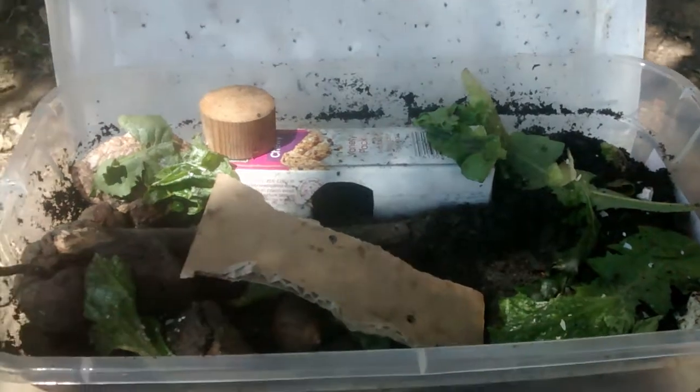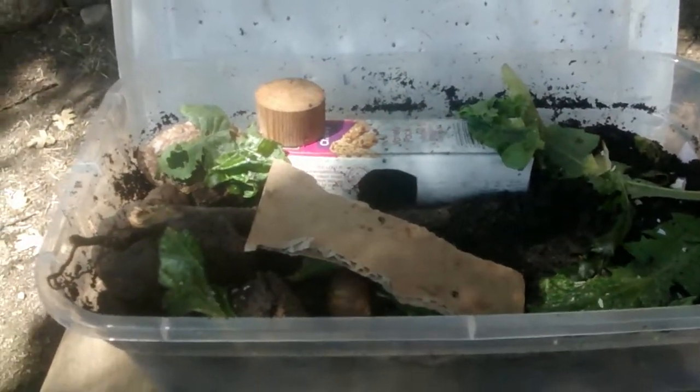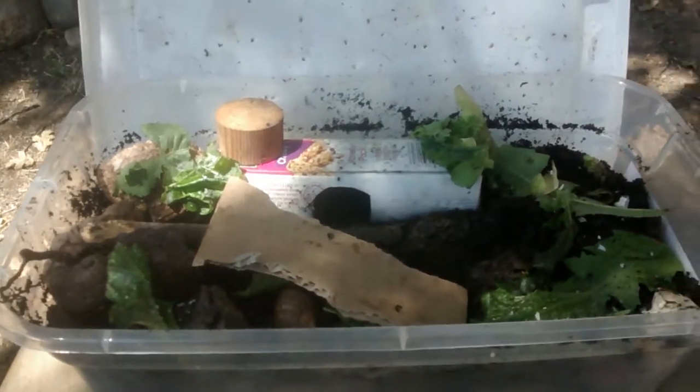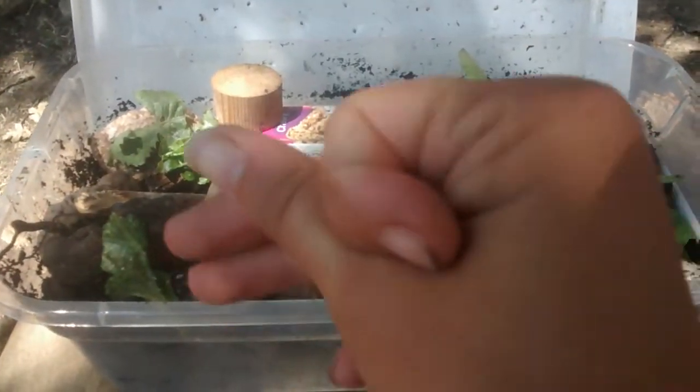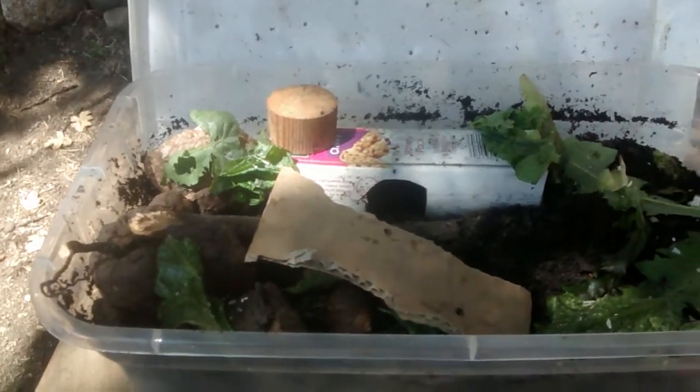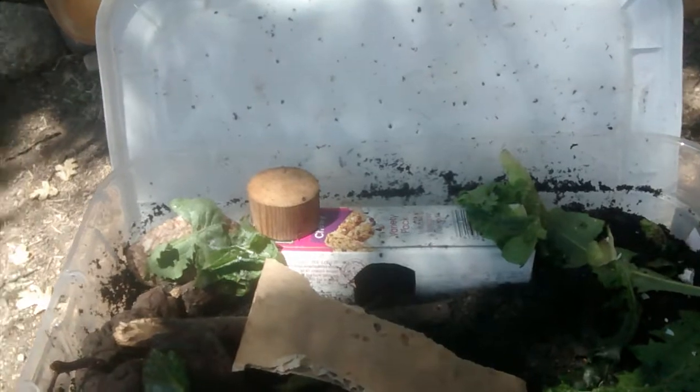Basically, the eggs look like little white balls — really small, I can't really show you, they're so tiny. And if you see your snail burrowing under the dirt, that's probably them laying their eggs. So just leave them be and don't touch your mating snails.